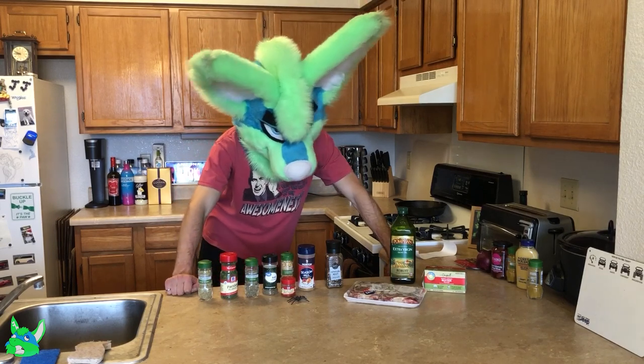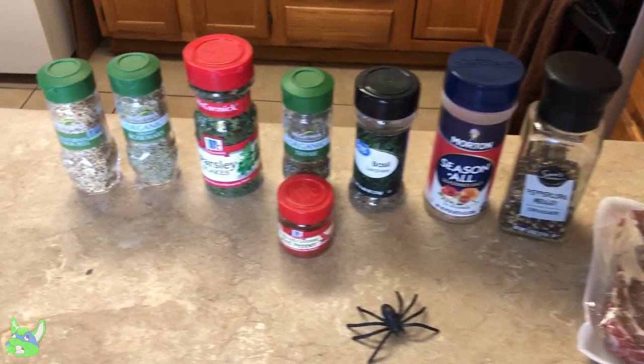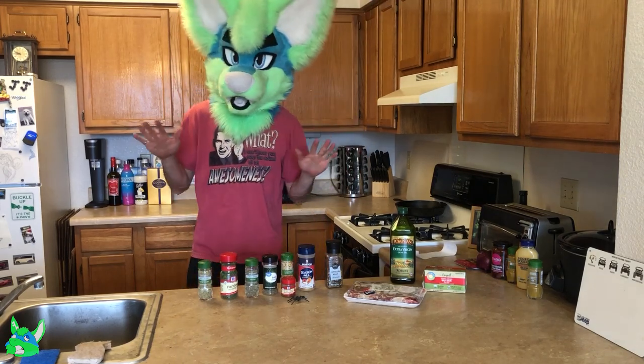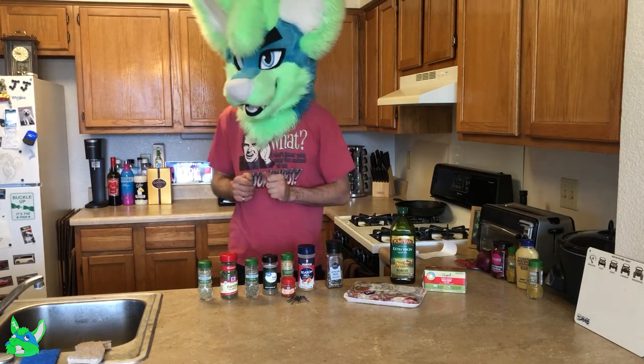But in the meantime, you can see all of our wide variety of seasonings here that'll go into it. Since I forgot to say it in the beginning, this is another Damn Delicious recipe. And you know how I feel about Damn Delicious — they always make really, really awesome stuff.